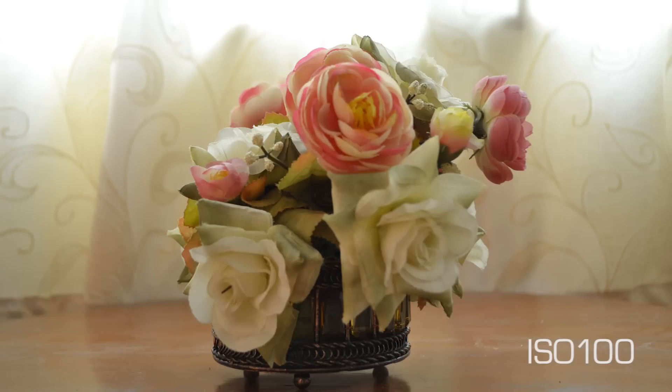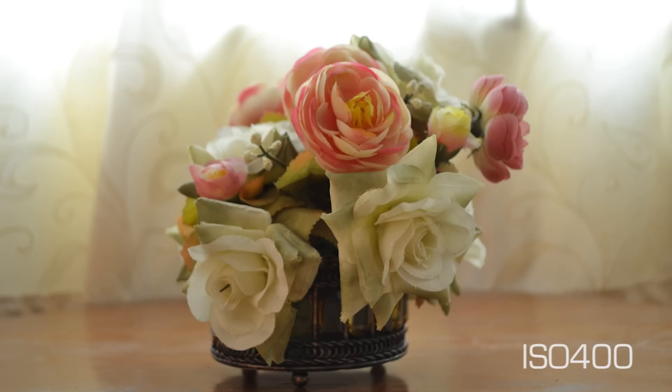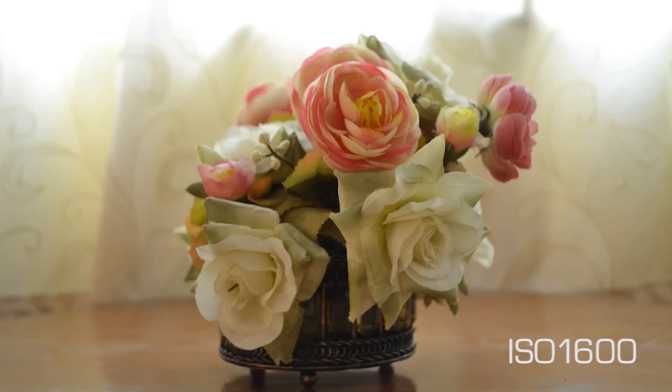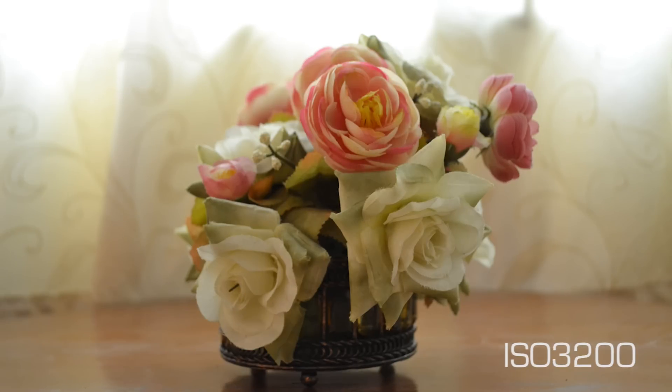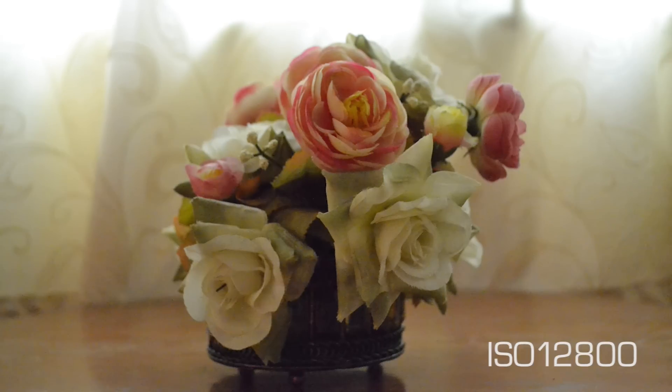It will do a great job in well-lit areas but won't do as great in low light. So let's do our typical low light test. As you can see, it's doing quite a great job as long as you stay in the native ISO range, which is ISO 100 to 3200.